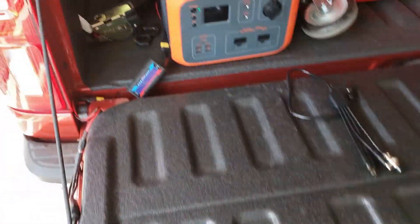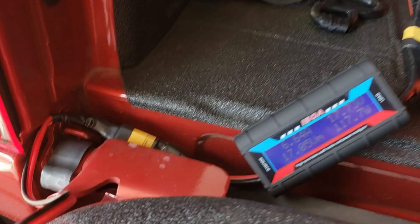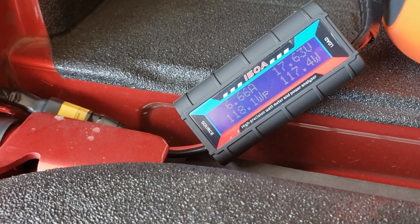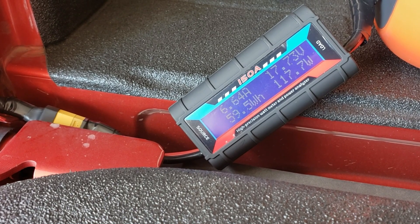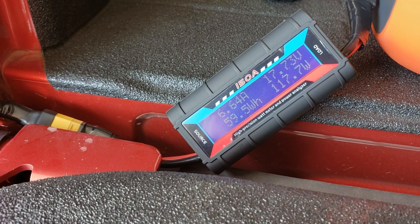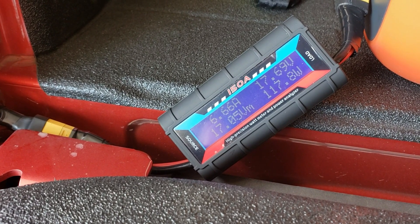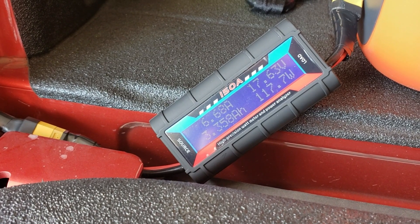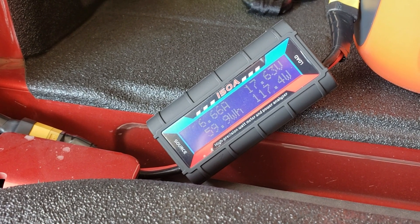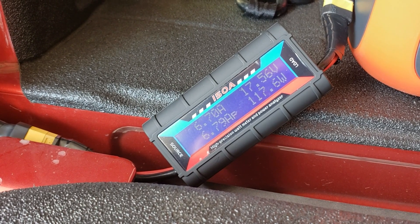It is 8:20 now. This is the output of the new Rock Pals solar panels. They're connected in parallel, and this is a very cloudy day. There's a forest fire really close by. I think they're doing better than I expected in these conditions.